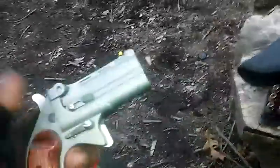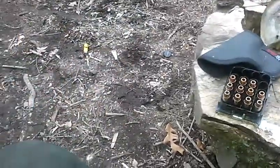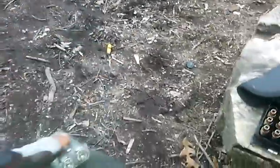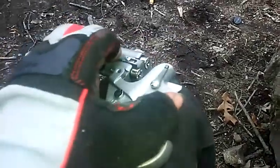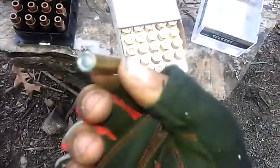Now I'm going to shoot the 148 grain rounds. I'm going to shoot this box around. These are a lot different looking. It's starting to kick a lot more.